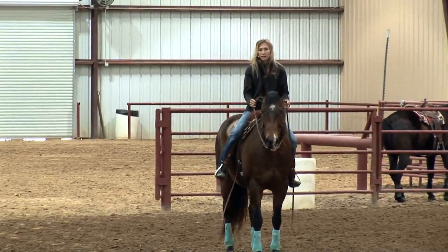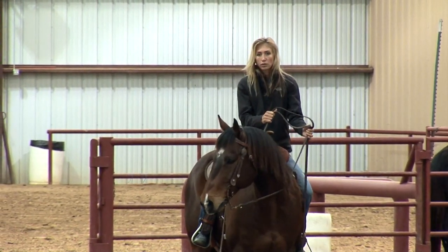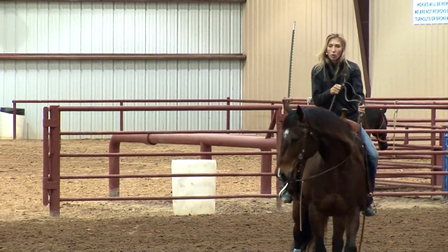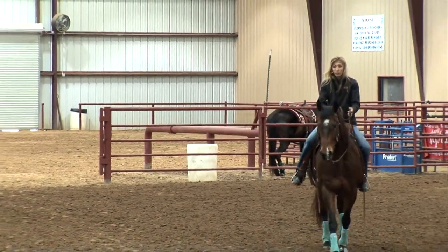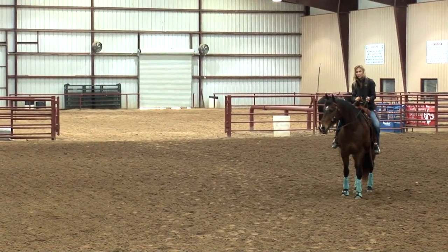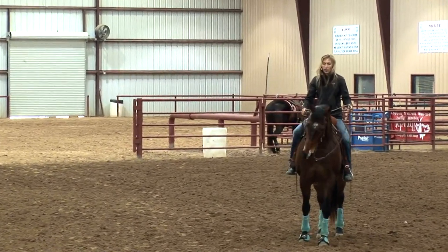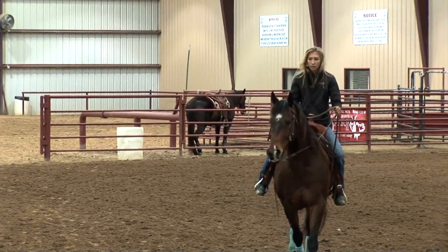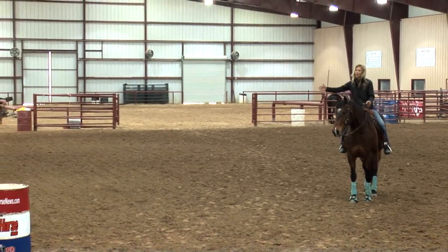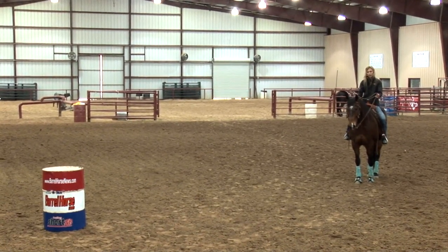What happens a lot of times with riders on the approach to the first barrel is they're going to get this nose bent and come in at this approach — you can see my horse's head is pointing basically over at the fence. I see a lot of riders overbending the nose to keep the ribs blocked to the outside. What actually keeps your ribs out is keeping your horse soft in the face. You can use a little more inside rein, but I'm guiding to this first barrel using both reins. If your horse fades to the right, more than likely you've got a lot more pressure on that inside rein and none on your outside rein.